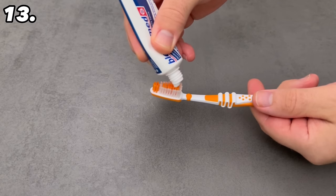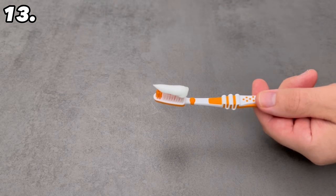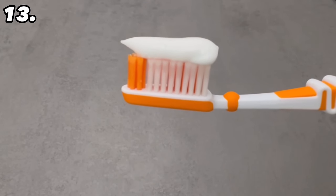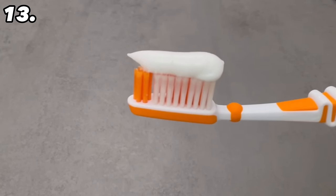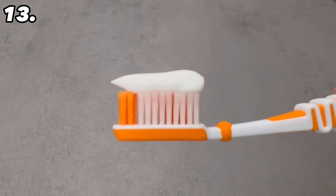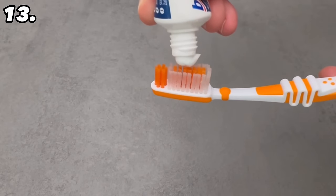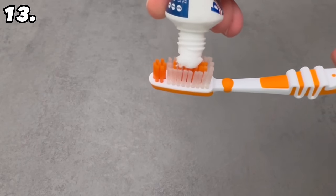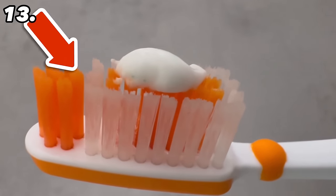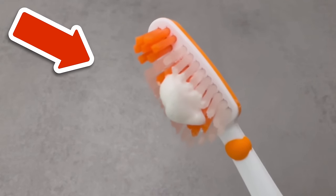The next mistake is really nobody's fault because we are always shown the wrong way in adverts. When you put toothpaste on your toothbrush, do you put it along the entire length of the brush from front to back? That's actually wrong — it's only shown in adverts because toothpaste manufacturers want you to use as much as possible. To clean your teeth properly, however, a pea-sized amount is enough. Just a small dot — that's all it should be — and you can brush your teeth perfectly with it.